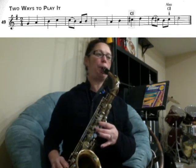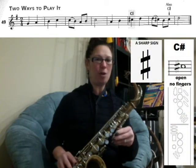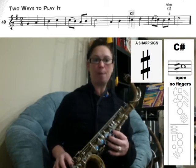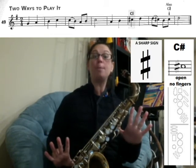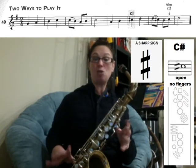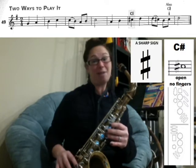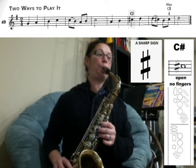Now, the next note — take a look. See how it has the hashtag, or in music we call it a sharp, in front of it? That means that in that particular note they want you to play C sharp — no fingers. So you're going to play C sharp and then go to the D, which is everything. Ready, play.